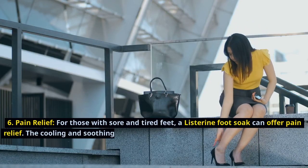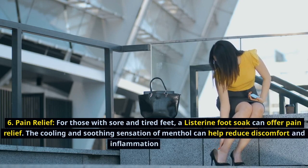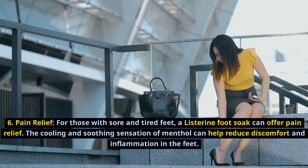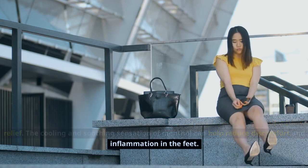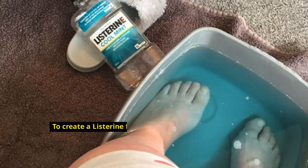Pain relief. For those with sore and tired feet, a Listerine foot soak can offer pain relief. The cooling and soothing sensation of menthol can help reduce discomfort and inflammation in the feet.